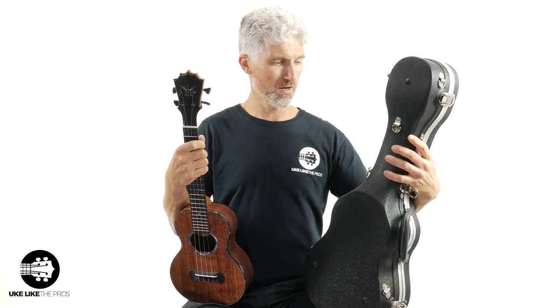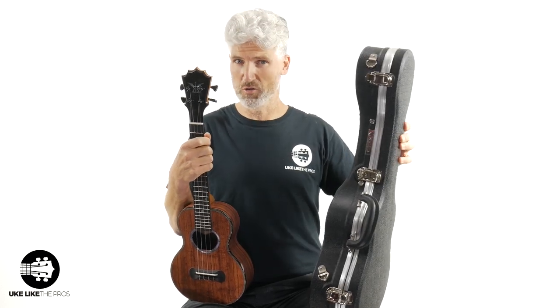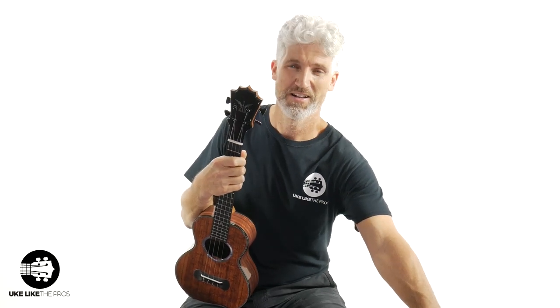You do get the Koaloha Better Than Weather Warranty — guaranteed for life — which is really nice to know. You do get — and this is very special — a Koaloha hard shell case included with it. It has the Koaloha name right on it.